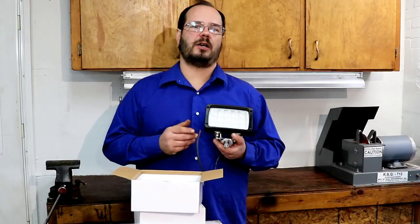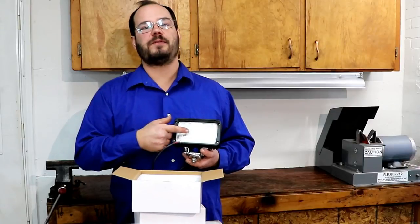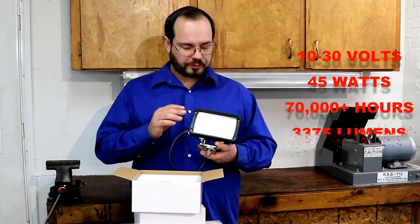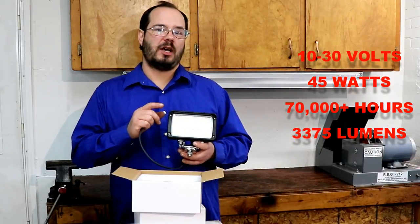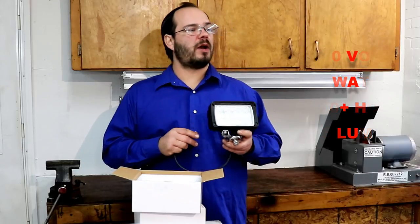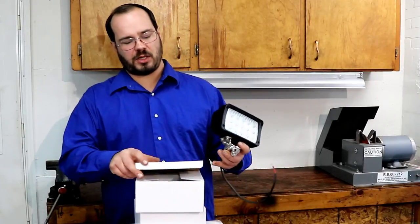I'll leave a link in the description below to order these - they're new lights going on their website tomorrow. It's four inches down, six inches wide. I got the floodlight because I like a lot of light behind the truck. You can hook this up at 10 to 30 volts, they're 45 watts, 70,000 plus hours light life, and 3,375 lumens. One of these lights is brighter than both of the other lights I had.